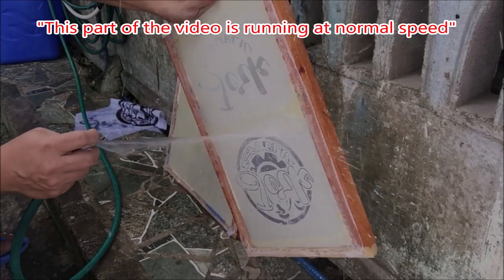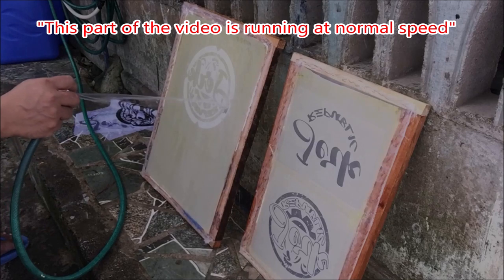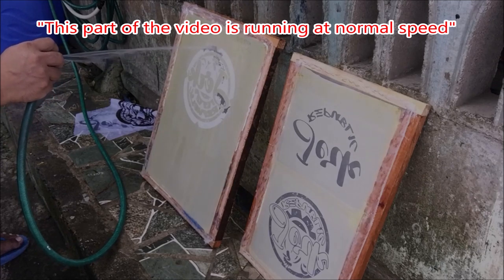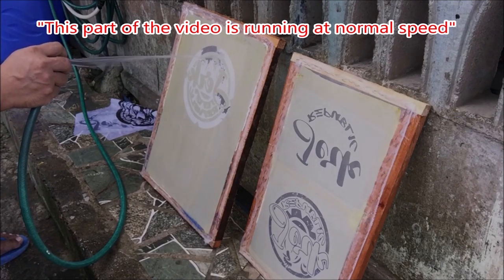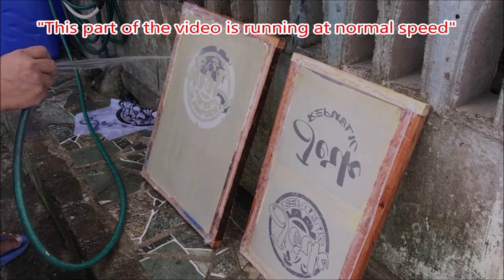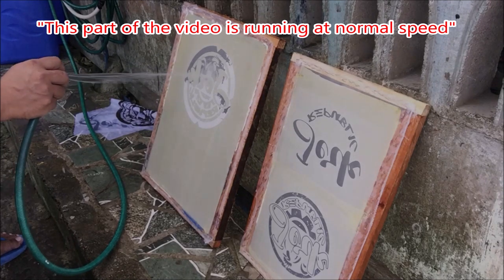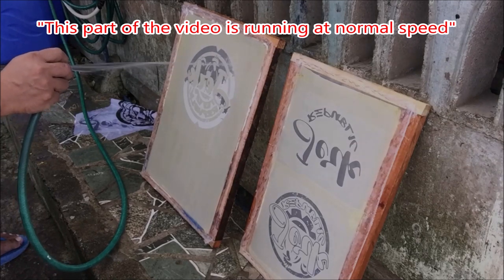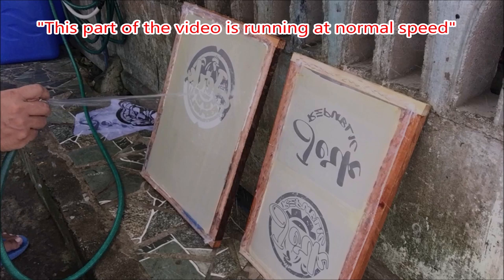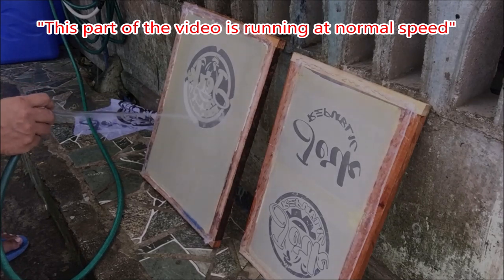You will see that the design is really clear now. Spray the other screen and target the design with water. Control the flow of water using the finger and continue spraying. After less than 3 minutes of spraying, the unexposed photo emulsion is soft and falls off the screen easily.